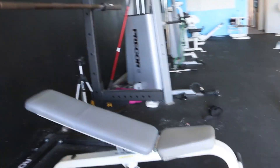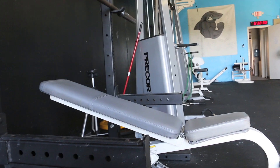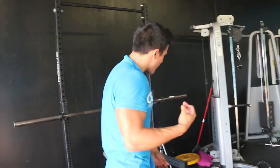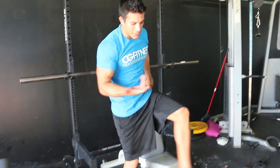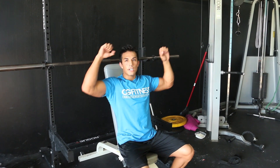Exercise number two, we're doing incline bench press with the new incline bench. We set it up fairly low — the second notch. The reason we're not setting it up higher: as you go higher, look — this, what is this? This is a military press, correct? Military press. So when the angle is up here, 90 degrees — a lot of shoulder.